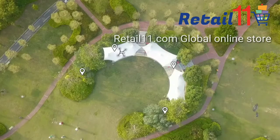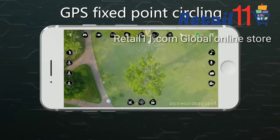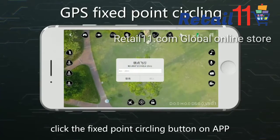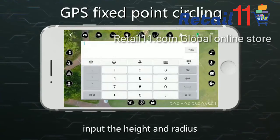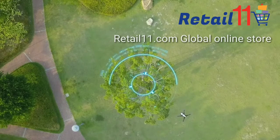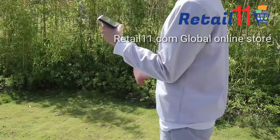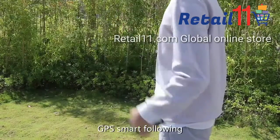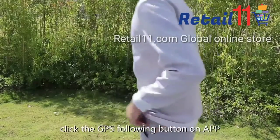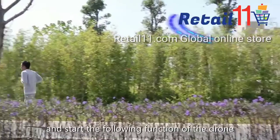For GPS fixed point circling, click the fixed point circling button on the app and input the height and radius, then click the confirm button. For GPS smart following, click the GPS following button on the app to start the following function of the drone.